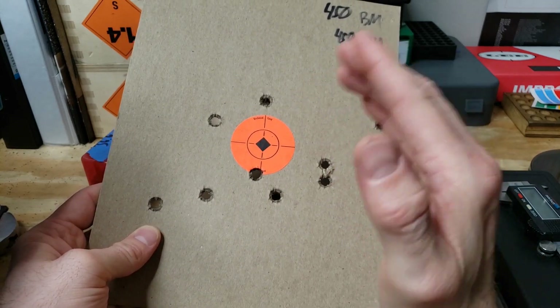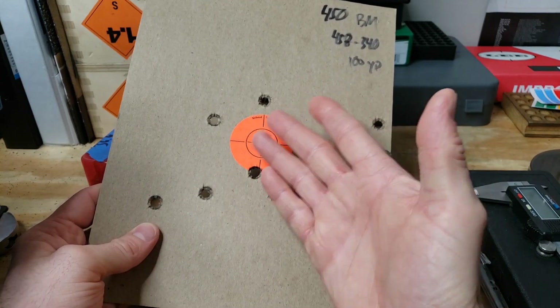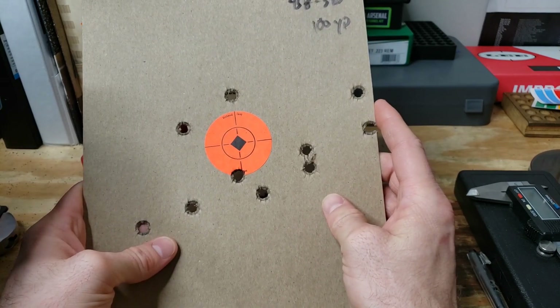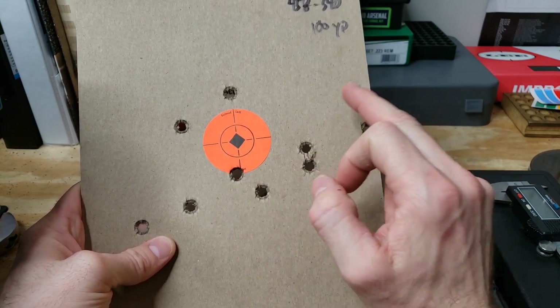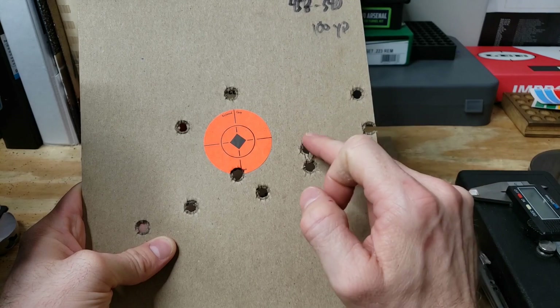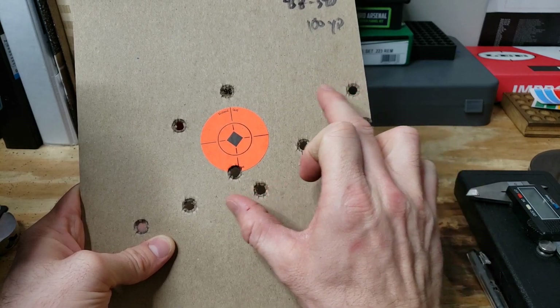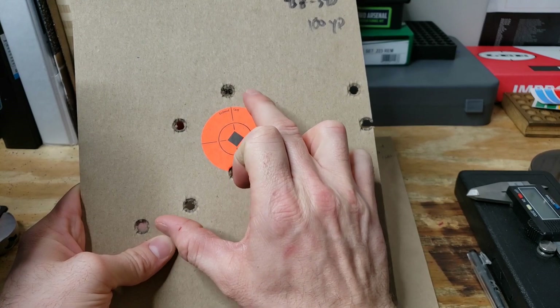I'm zeroed at 50, move up to 100 on the next BDC line. I'll try the line after that to see if it hits somewhere at 200. But our load kind of looks like poo. Here was our first shot — I think these two, three, four, five — and then I adjusted again left and I think a click or two up.